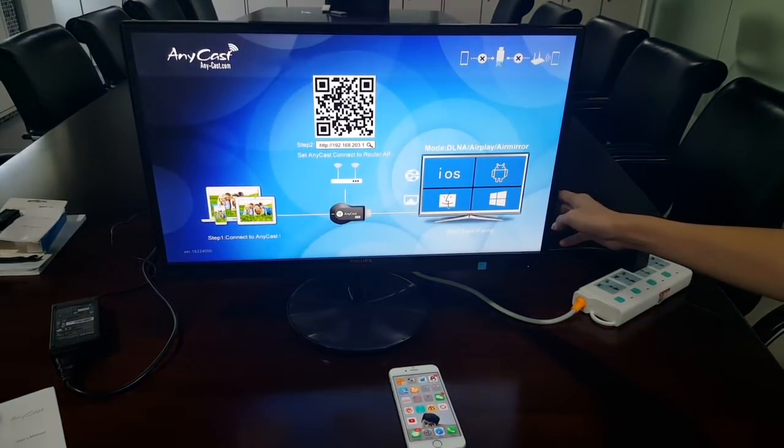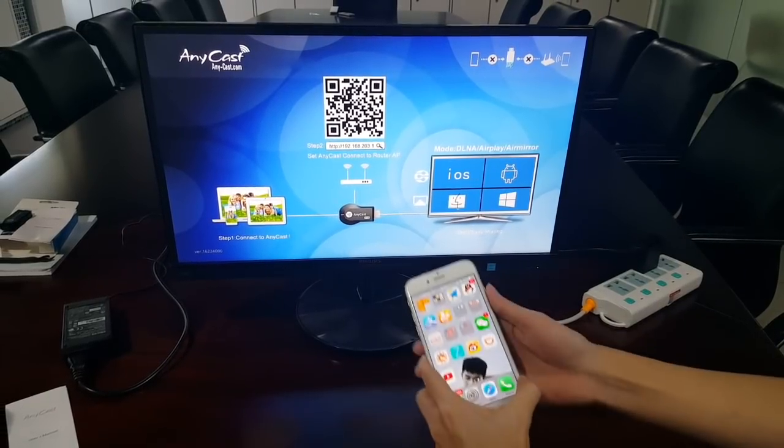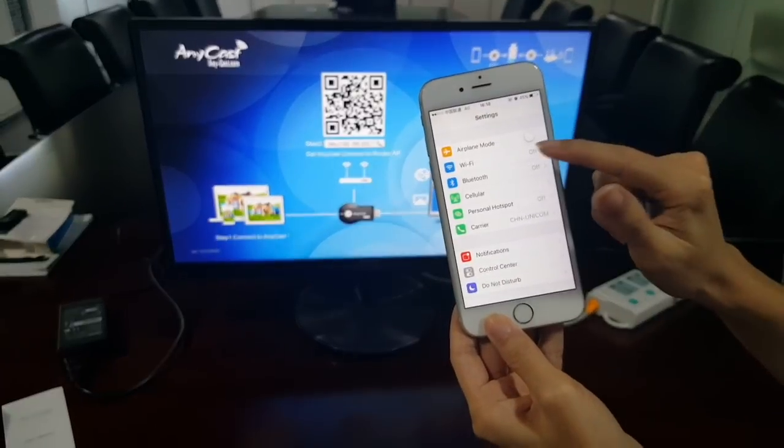Okay, it's the main screen. The first step: you need to connect with the Anycase dongle. Go to Settings, then Wi-Fi.